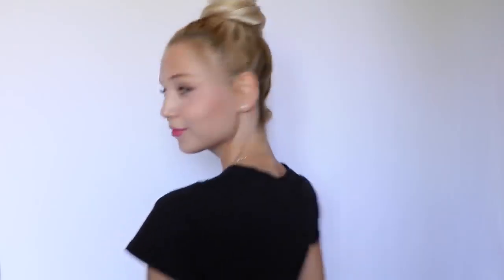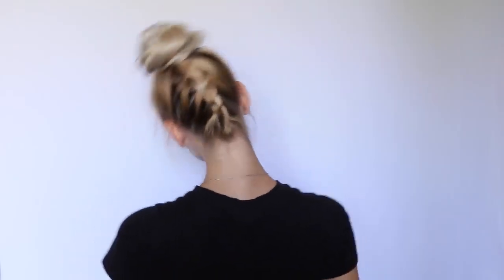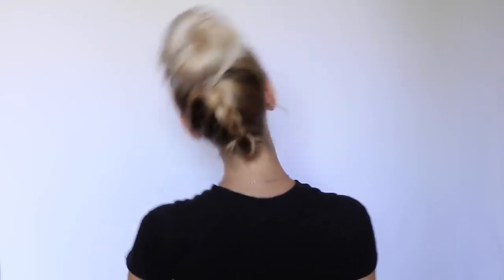I stretch it out just so the bun looks cooler and then I'm done. Trust me guys, if you do this once, you will be doing it all the time because it's so easy and so cute.